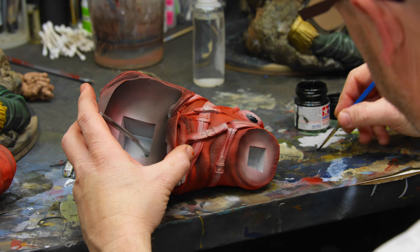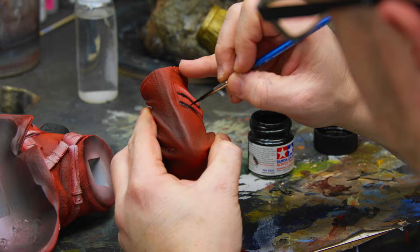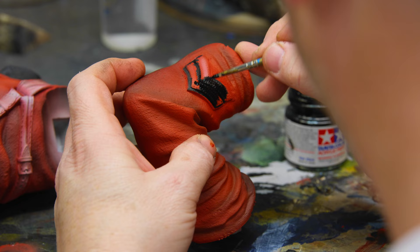Now I'm just blocking some straight black paint onto some of the parts of his emblems and patches. We'll come back and hit those later with some golds and different colors.